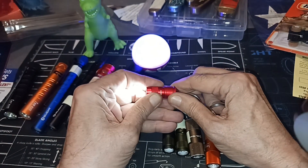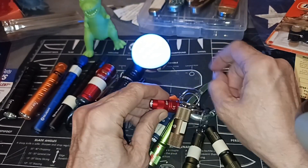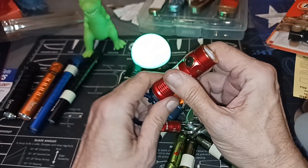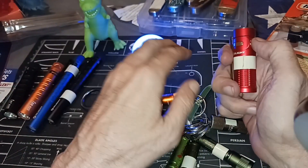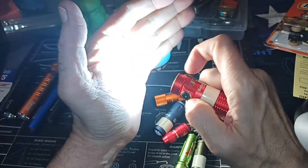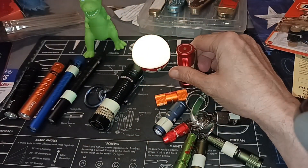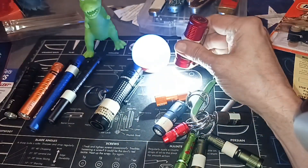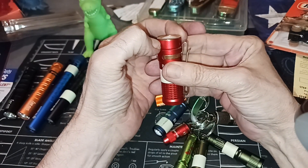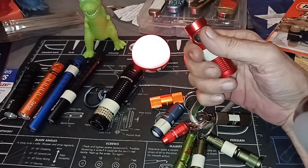You can complain about Olight all you want — I know there are haters out there. My thought is that yeah, they have problems. When they introduced the Baton 3 Pro, it had a proximity sensor. In theory, the proximity sensor is supposed to prevent you from putting the light on turbo — on the hottest setting. You can feel the heat right there; if that's in your pocket, it's going to burn you. With no proximity sensor you might not even know the light is on.